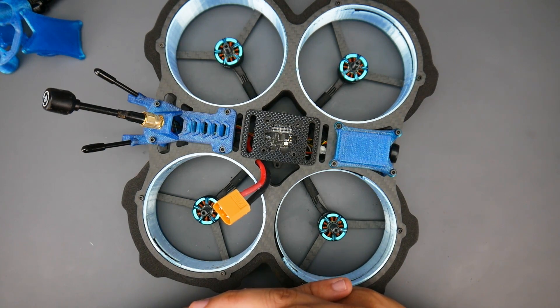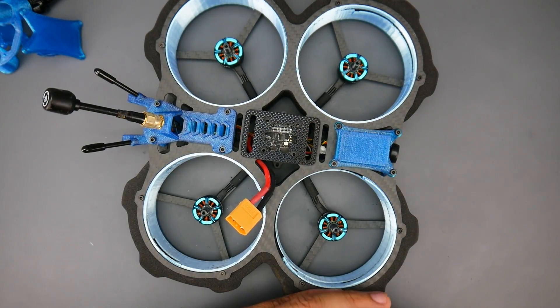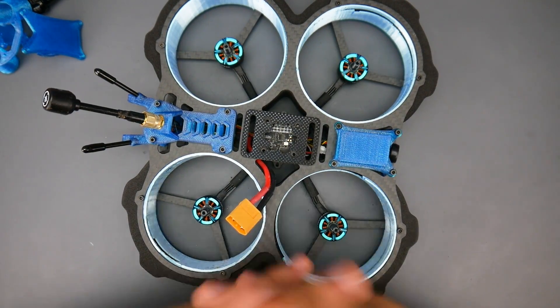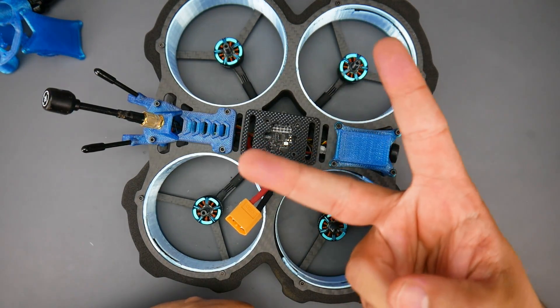I'm going to leave you with the unedited version of the flight so you can see its actual performance and decide for yourself. The beginning part of the video was the same footage with RealSteady smoothing applied. Everything is linked down below — those links really support the channel. I'll see you guys in the next one, peace.